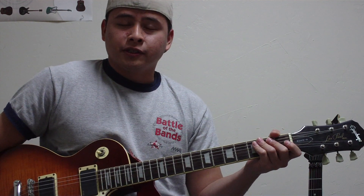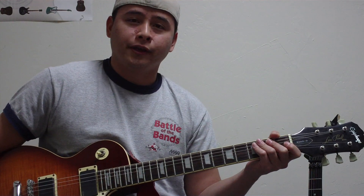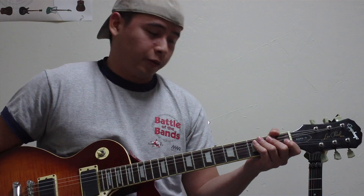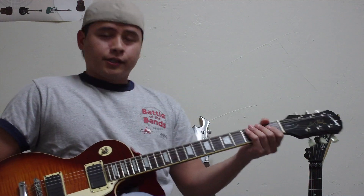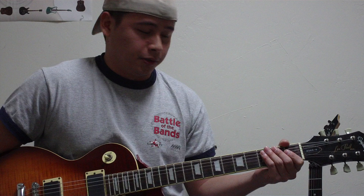Hi everyone, today I'm going to try to teach you how to play 'According to You' by Orianthi, since I've been getting a lot of requests to do a tutorial and tab. So without further ado, I'm going to get right down to it.